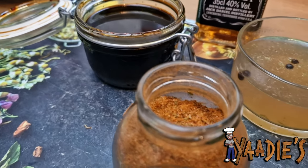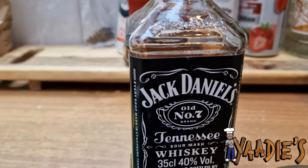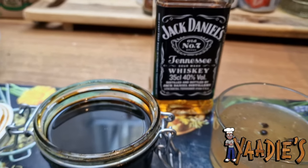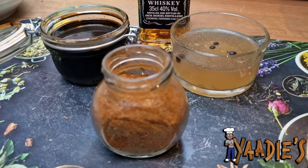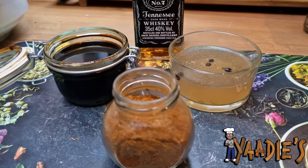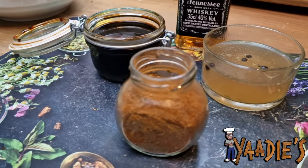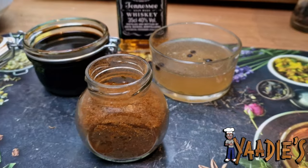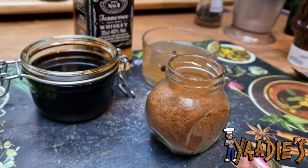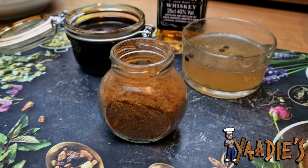In Jamaica we use browning a lot in most of our dishes to give that brown rich color. I'm also going to add a drop of Jack Daniel's. Now I'm going to combine everything, put it on the chicken, and let it sit for two hours. Then I'll get the grill ready. In the meantime, I'm going to move over and start preparing the sauce for the lamb and the beef. Please remember to try all of these recipes at home — they're very quick and easy.